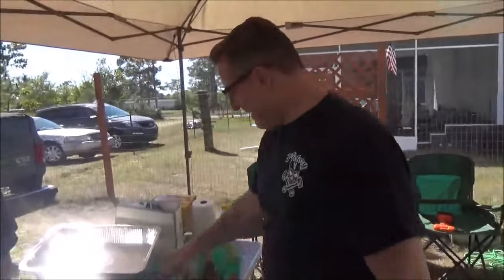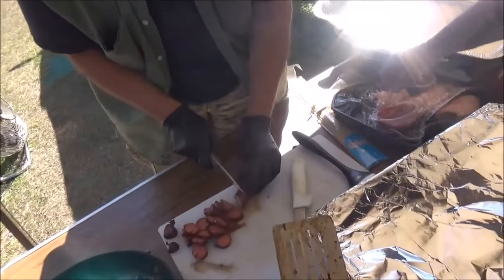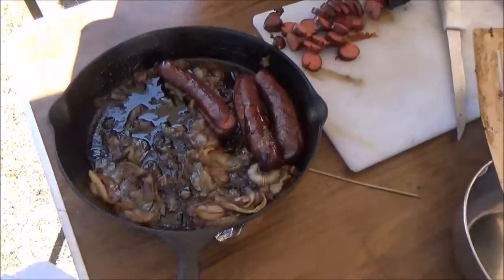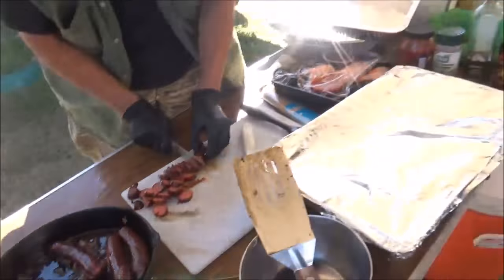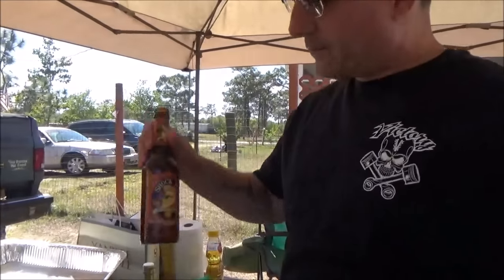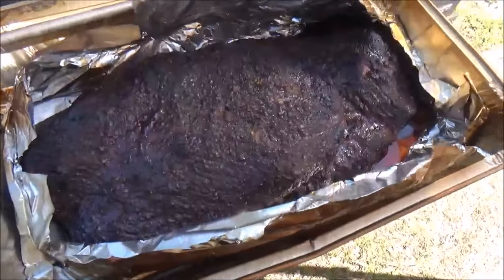Both of these briskets just hit 203°F. We've taken them off and vented them. Here are my assistant chefs today — we've got Chef Banzai, who's slicing smoked sausage for hors d'oeuvres with beautiful caramelized sweet onions. Rokita has brought some fully cooked shrimp that we're going to try to do something with. But let's get back to the star of the show — these beautiful briskets.